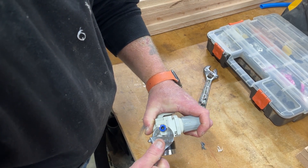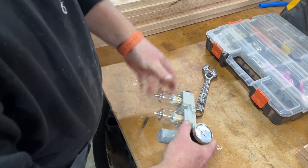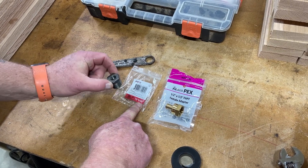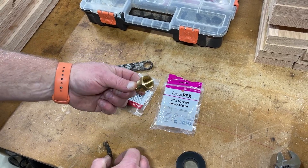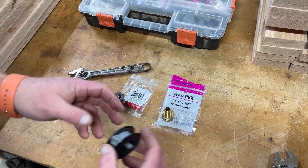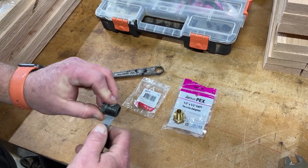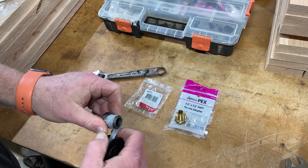You don't have to over-crank these, and that takes care of putting the quick disconnects in there. So we have a half-inch to quarter-inch steel bushing — black iron — and then we have a half-inch female for the PEX. We'll run our Teflon tape on the male threads.